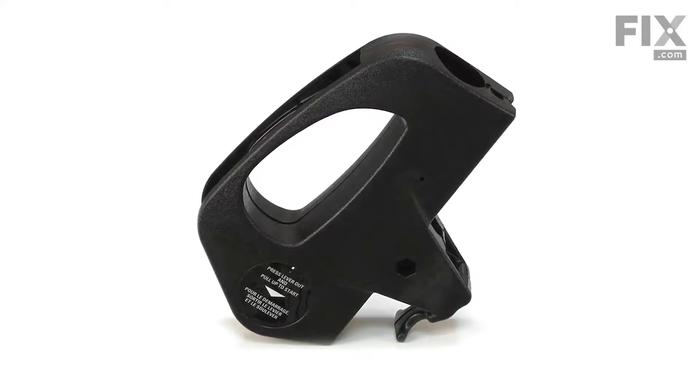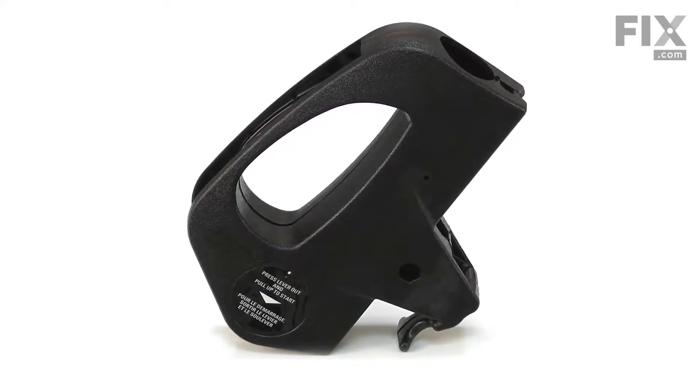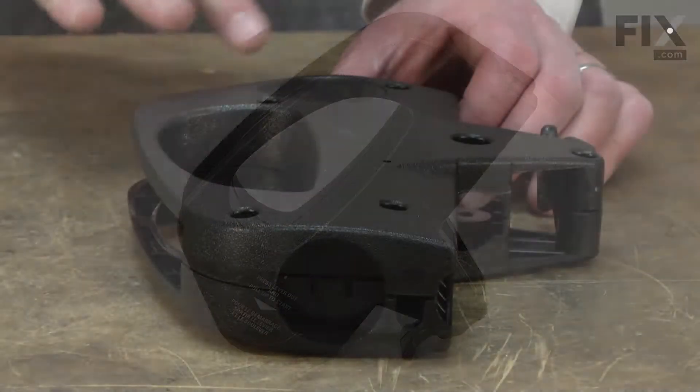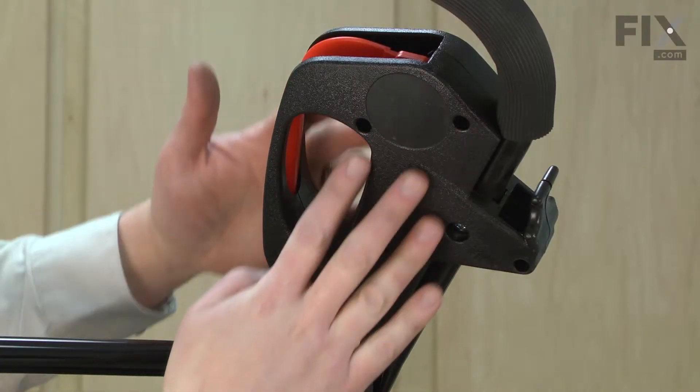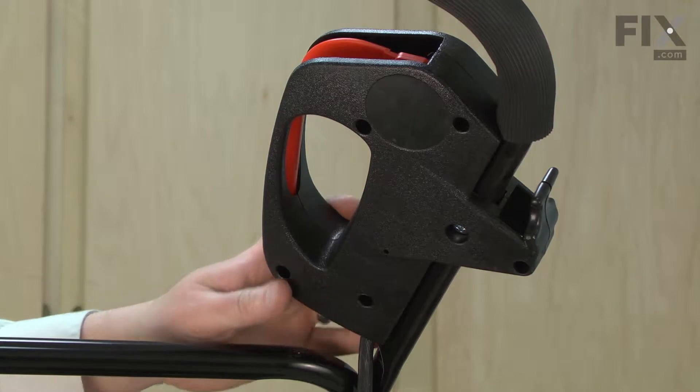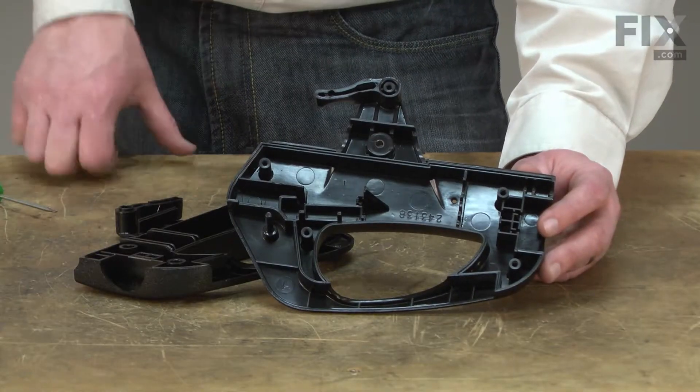The housing can be damaged by accidentally striking against a fence or a tree while mowing. It could also be damaged if something accidentally falls on it when it's in storage. If the housing is cracked, the switch and lever might not align properly, making it difficult to turn the mower on.